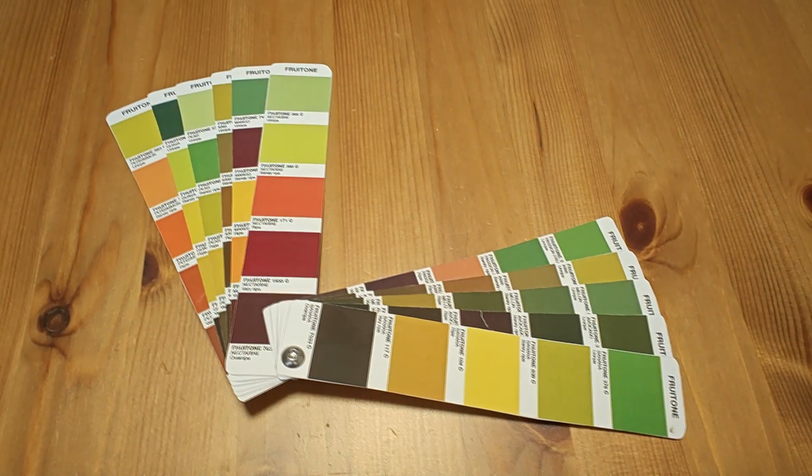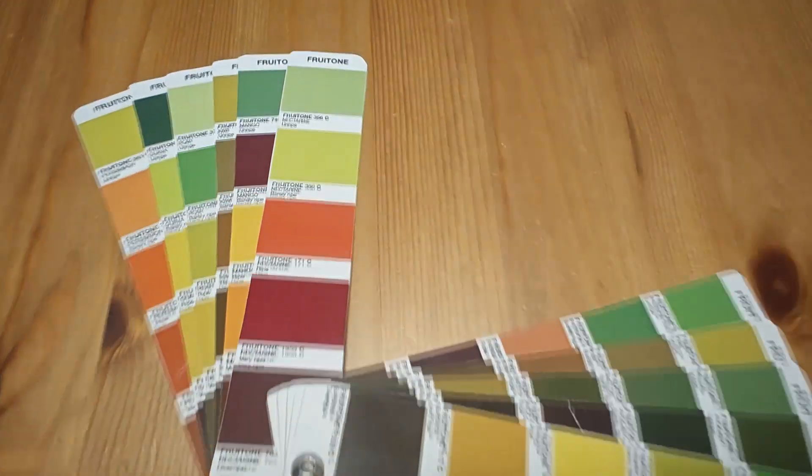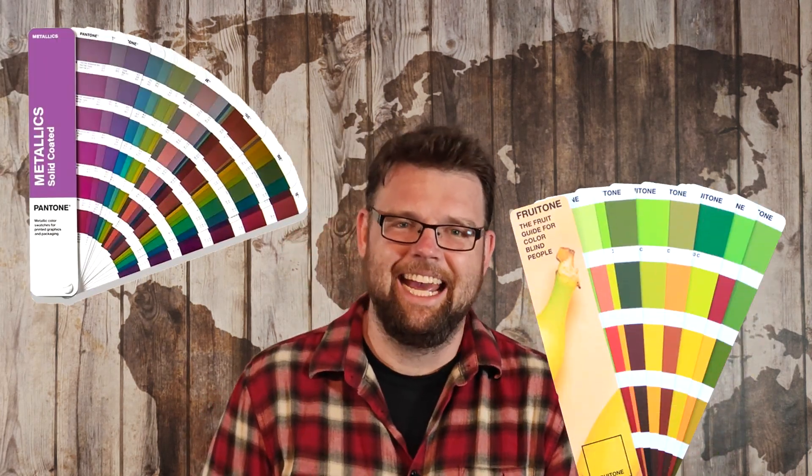Fruitone was essentially a book of paint chips where each card included the colors of a given fruit's development from unripe to overripe. Each color was described by a Pantone color — so now you see where the name comes from: Pantone, Fruitone, A-level branding. Pantone is a proprietary list of colors with huge licensing fees that has been little more than a money-printing scheme for the past half century.